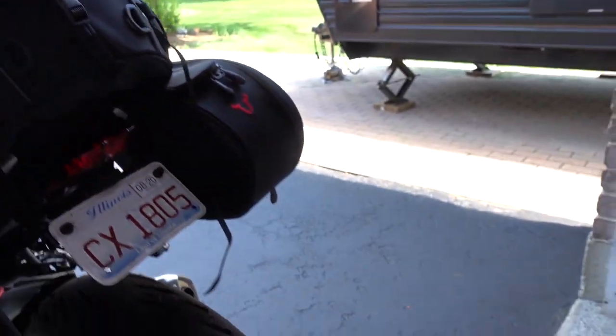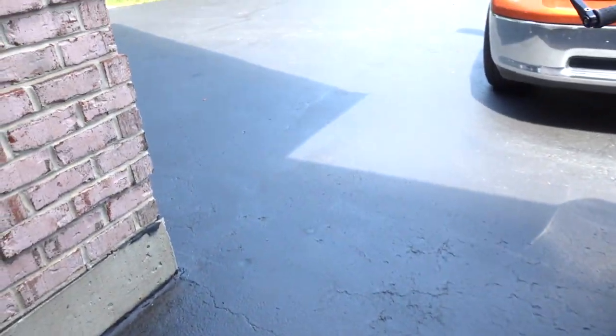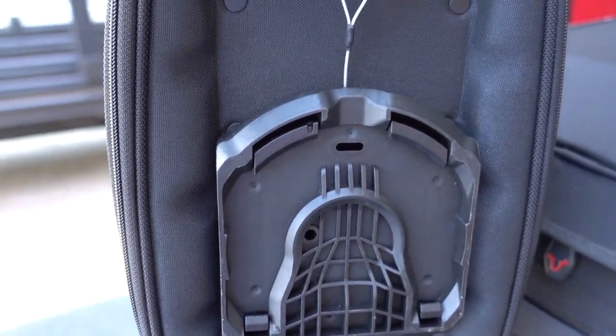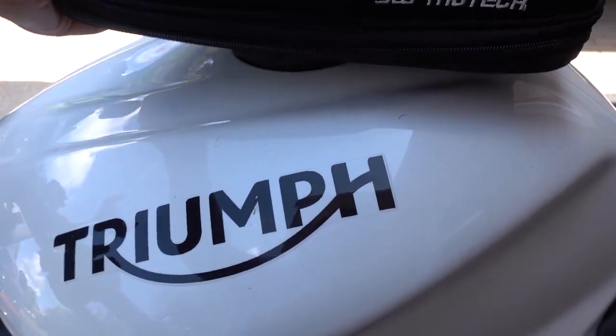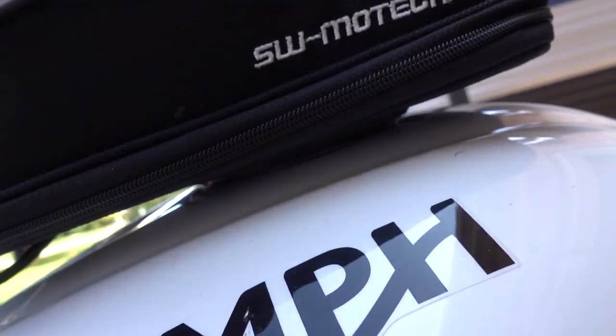Last but not least will be the tank bag, which is this one right here. The way the tank bag works is that it's got this little adapter in the bottom — you can see right there. This just lines up with the ring that I showed you earlier. Just line up on the bottom like that, press it down, and once you hear it click, it's on.